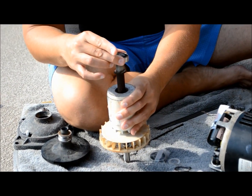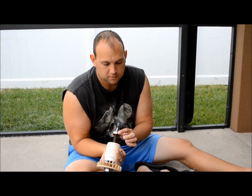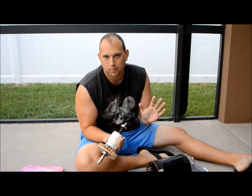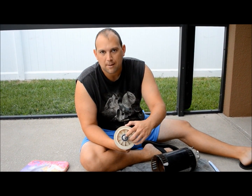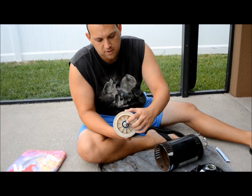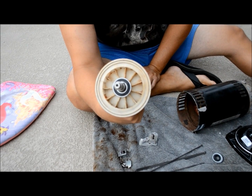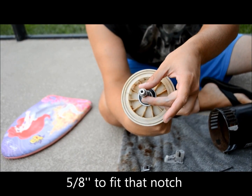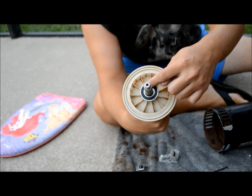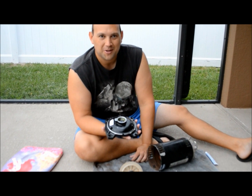I was able to get both bearings on, and that little PVC pipe tool worked beautifully — a lot easier than I thought it would be. I went ahead and put on the little external snap ring that goes on top. It was one of the ones that had rusted off that I found a replacement for. Just know that on a three-quarter inch shaft you had to go one size lower, so that's about a five-eighths inch snap ring.